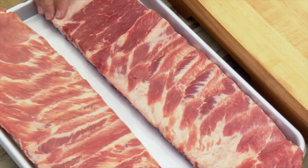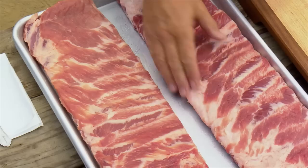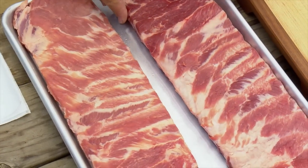I'm using St. Louis cut ribs. They're cut from the center part of the spare rib. They kind of look like a baby back and sort of cook like a baby back, but they have the rich, meaty flavor of a spare rib.